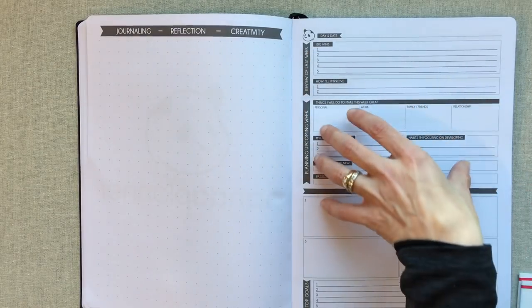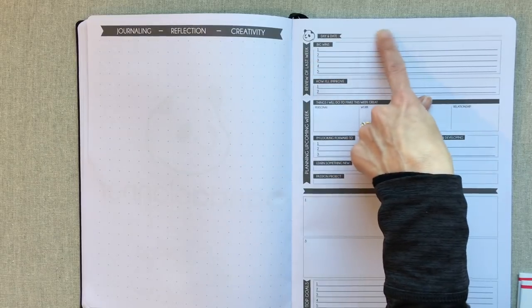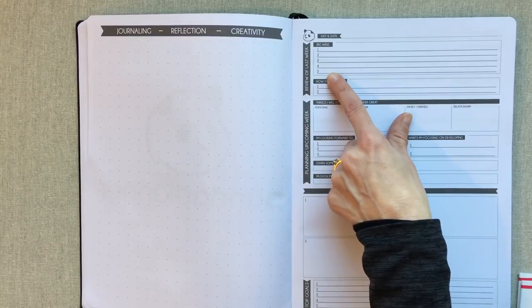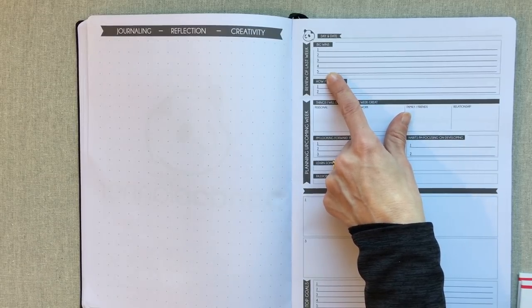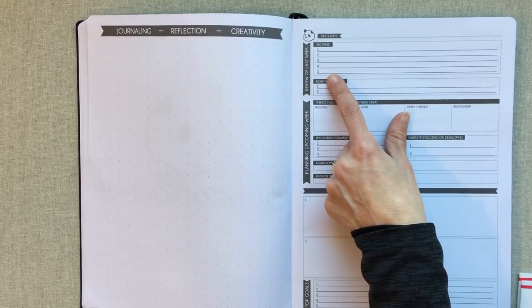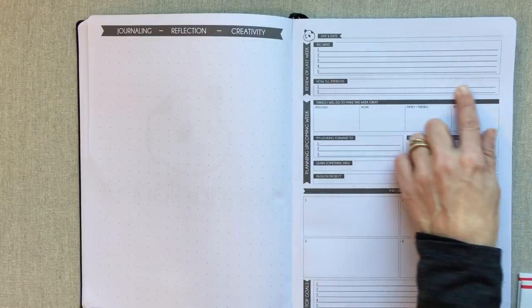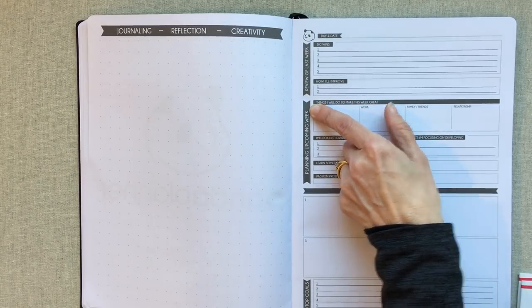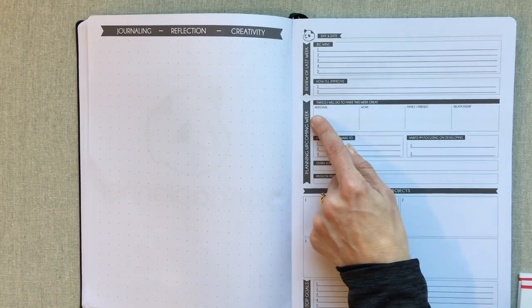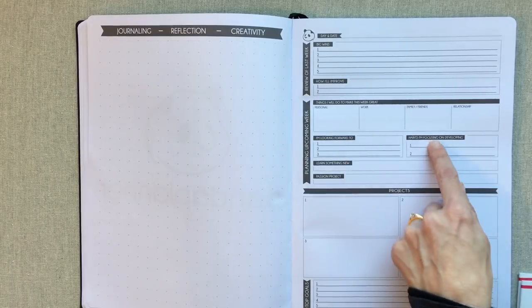After every week there is a review and planning page. You have a review of last week with space for your dates, and 'big wins' — up to five things. I like being prompted to sit down and think about my big wins; they may just be getting to the grocery store or having a good week in homeschool. Then 'how I'll improve next week.' After reviewing, you plan your upcoming week: things you'll do to make this week great in personal, work, family/friends, and relationship categories.